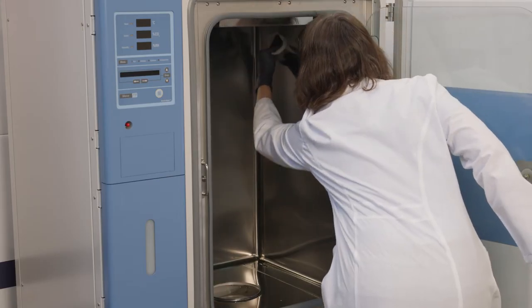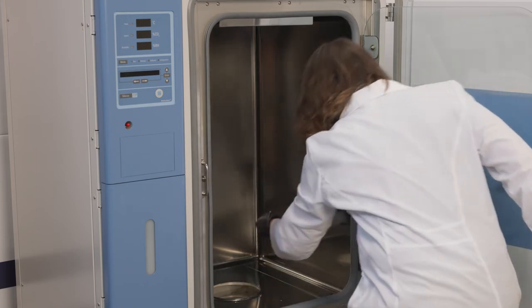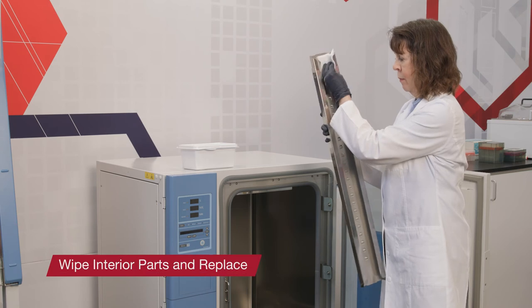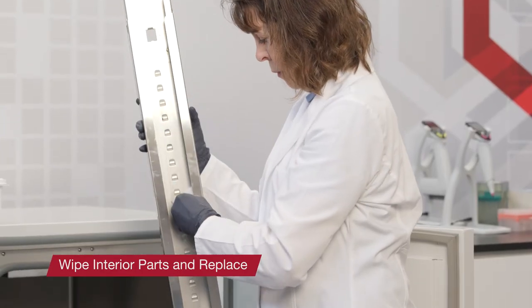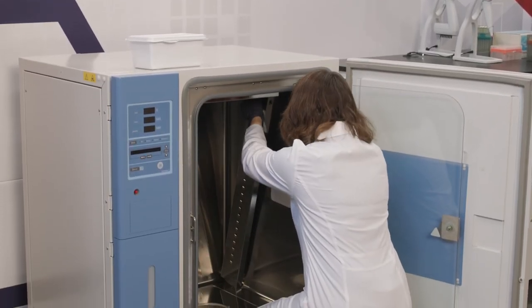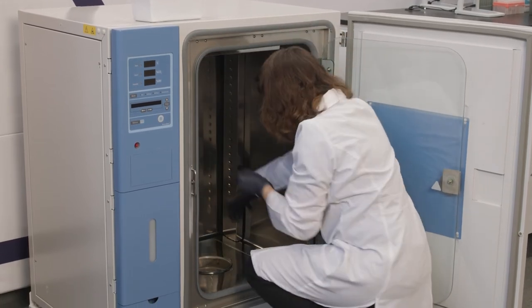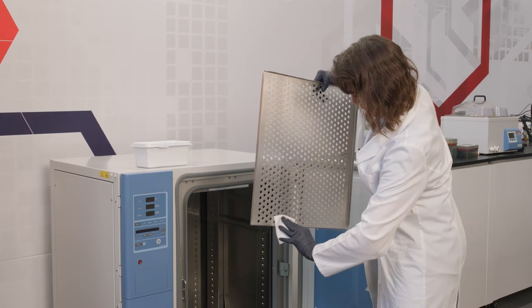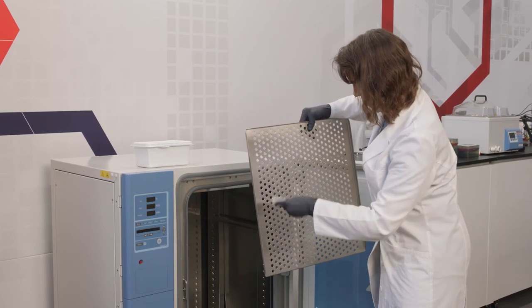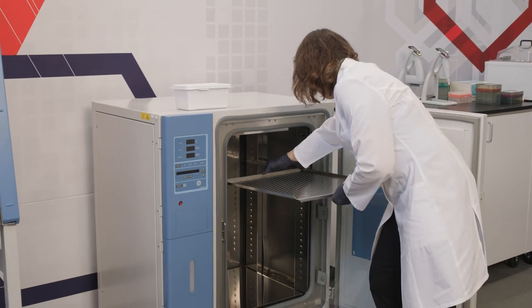If a disinfectant other than 70% ethanol or 70% isopropanol was used, repeat these steps with one of these disinfectants to remove any remaining residues. Starting with the back pilasters, carefully wipe each with a disinfectant. Allow the disinfectant to work for a few minutes, then follow with 70% ethanol or 70% isopropanol, then install the parts in the incubator chamber. Next, carefully wipe each shelf with a disinfectant. Allow the disinfectant to work for a few minutes, then follow with 70% ethanol or 70% isopropanol, then install the shelves in the incubator chamber.